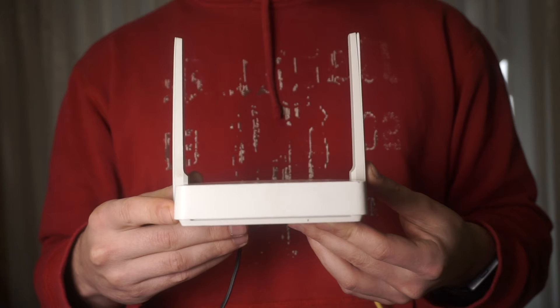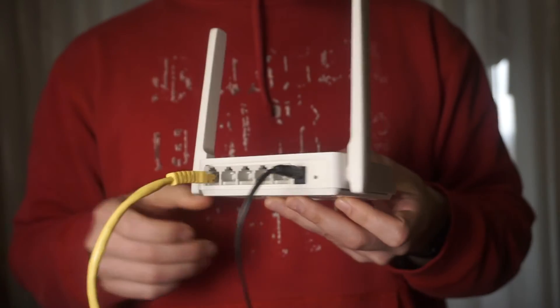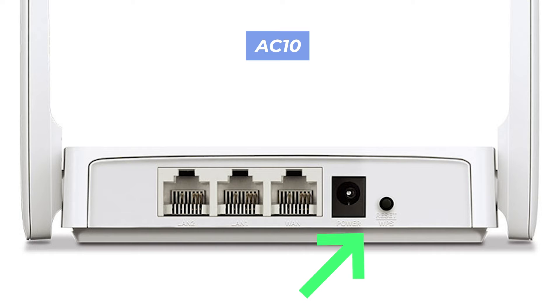Let's go back to the question of how to reset your router's settings. Locate the reset button on your router. Typically, it can be found on the back or side of the device. For example, on the AC10 model, this button is located here.